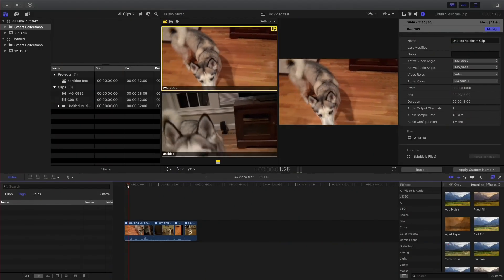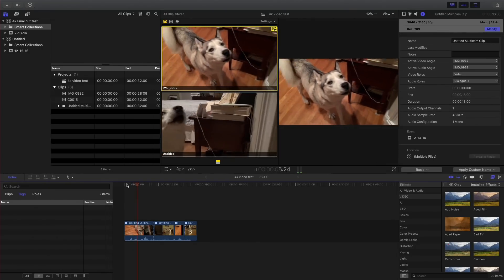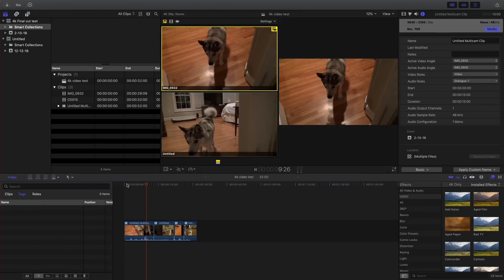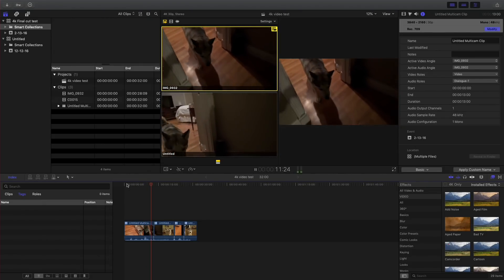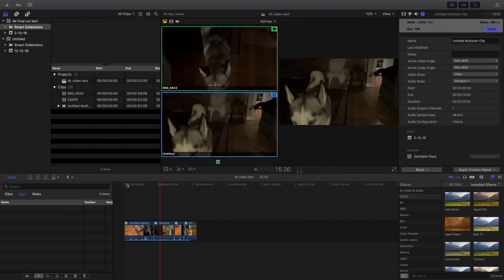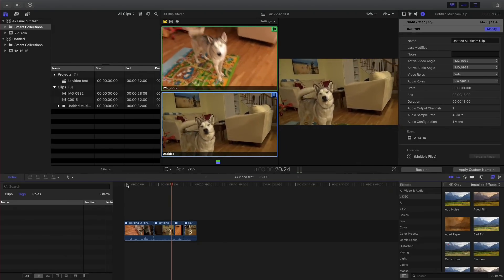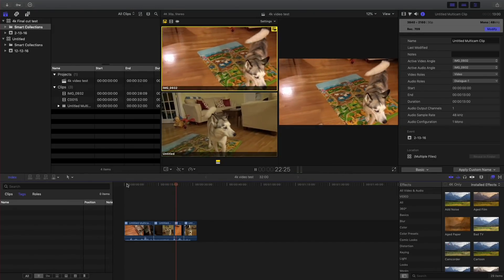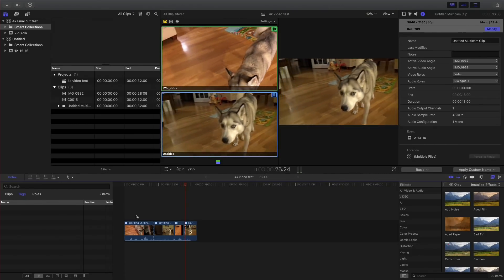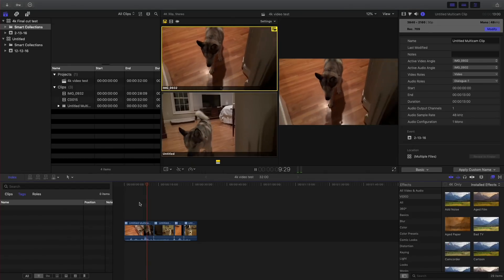Whenever I look at one of these solid state drives, I like to run this test project in Final Cut Pro. This is a multi-cam 4K edit, and it's able to play two 4K streams without any problems. This gives us a good idea of how the drive might work with a real-world project. I might actually start adding a third feed to push it further. There was a time when external drives couldn't do this at all, but this one seems to be performing just fine, as we would expect.